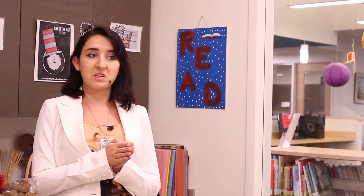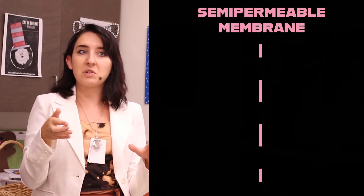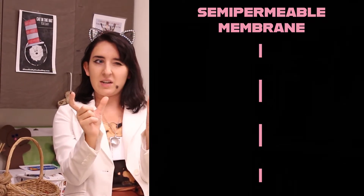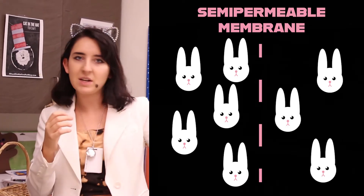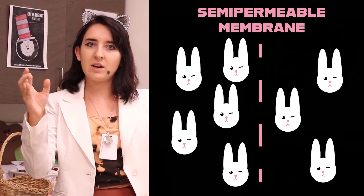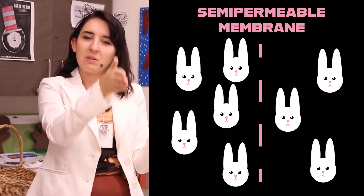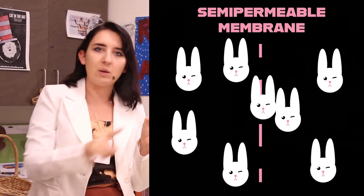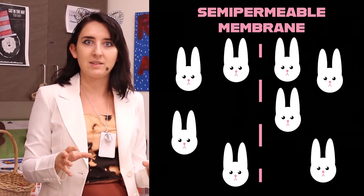Osmosis as a concept is where you have a line in the middle. That line is a semi-permeable membrane, which just means a little bit of something can go through it, but not everything. You have water on two sides, and on those two sides you have molecules of something. Let's say we have five bunnies over here and three bunnies over here — we want to make that even. The water wants to even that out, so if the little wall in the middle is thin enough, a bunny will move over so they both have the same amount. That's actually happening inside your body right now with your blood cells.